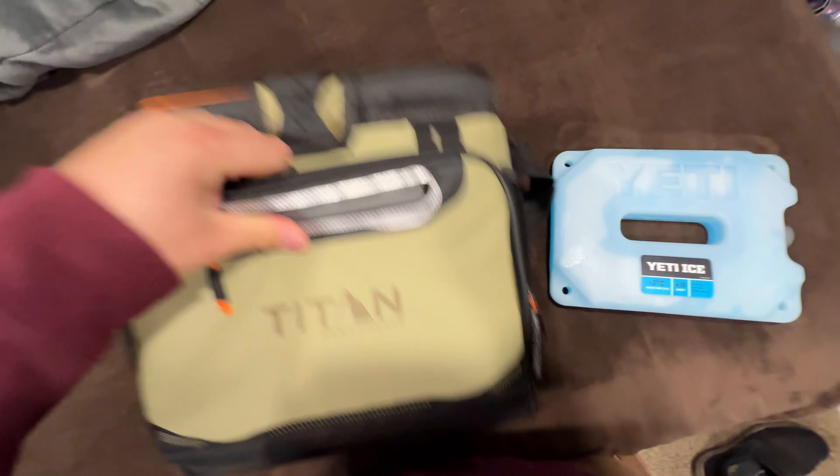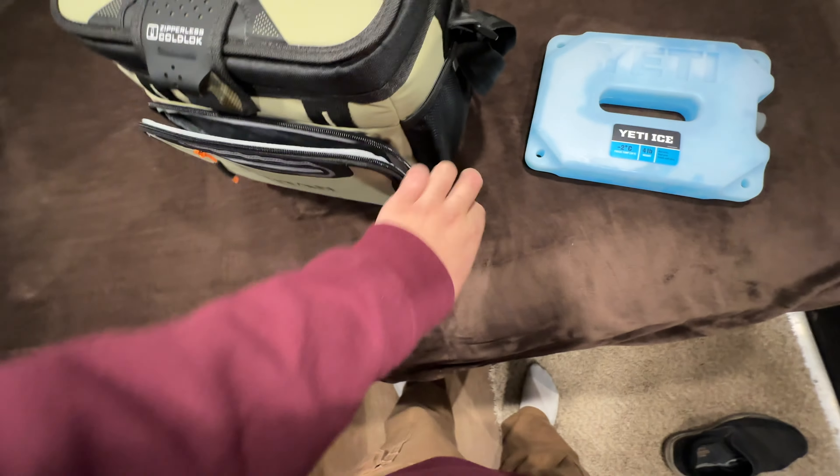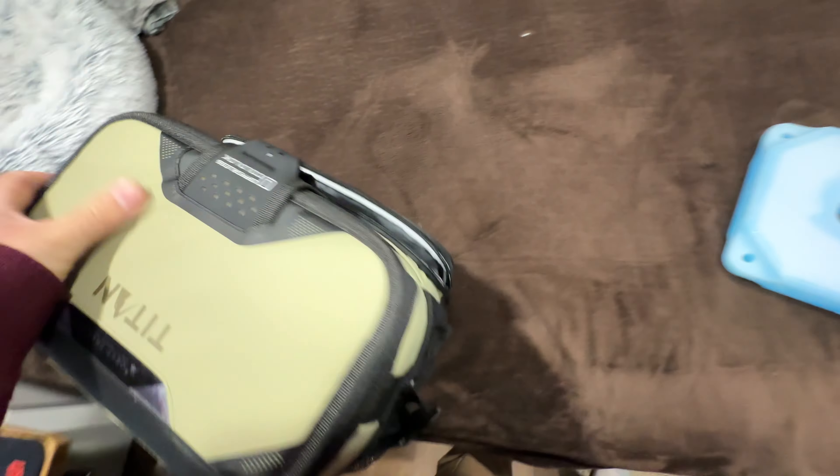You've got this storage area right here which has insulation in it, but it's actually insulated on both sides, so I'm not sure if you're going to get any coolness in there. It's got a strap on the side for little bits and bobs, and the same thing goes on the other side.